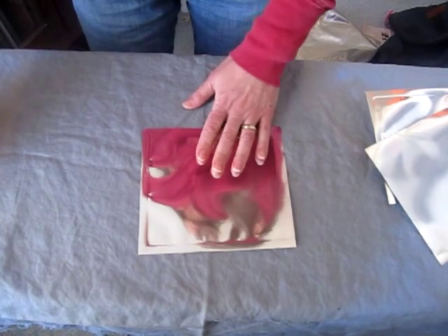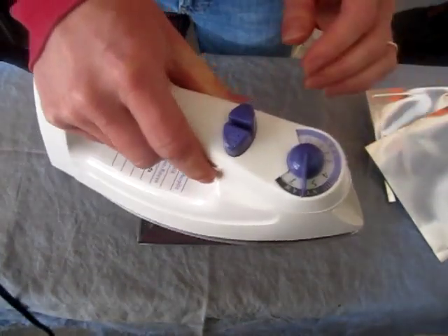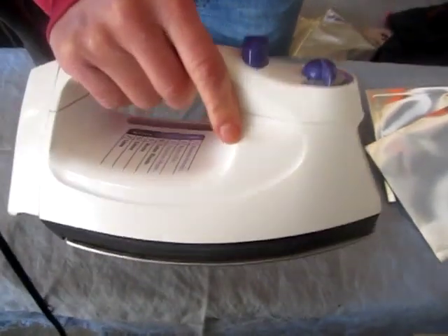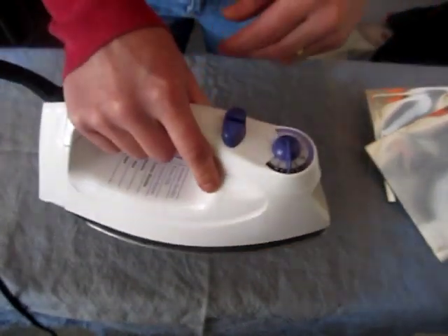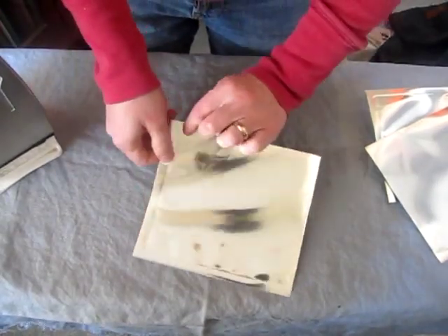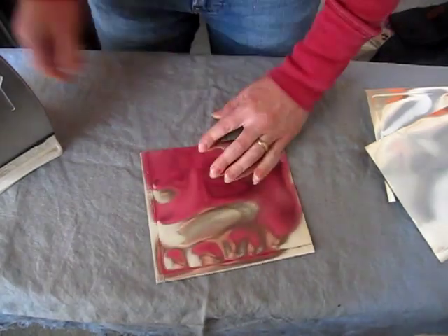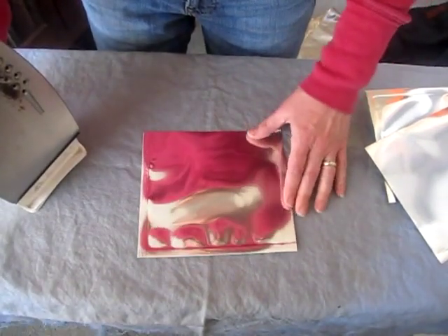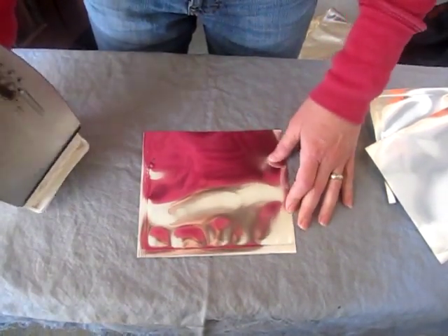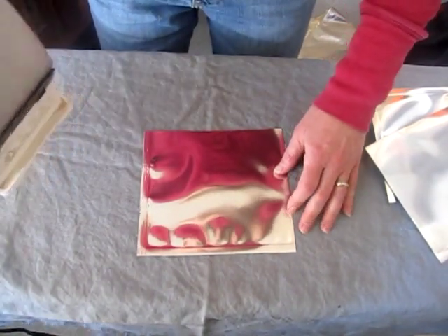Once you have it cut, then you're going to need an ironing board and an iron. This is my ratty old iron — I'm not using my clothes iron. You could if you're careful, but sometimes if your edges aren't exactly even you can have some of the plastic stuff from the inside get on your iron, so I prefer to just use a separate iron.